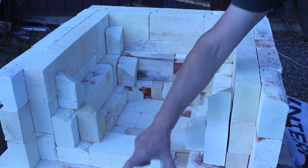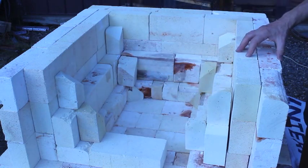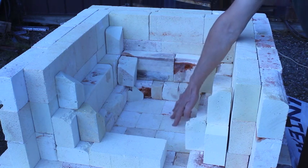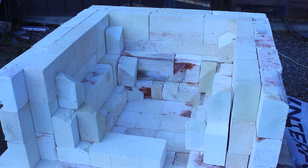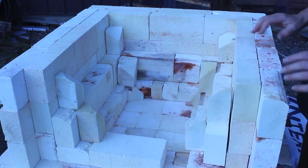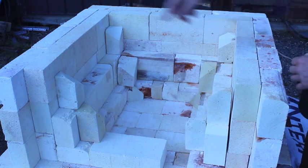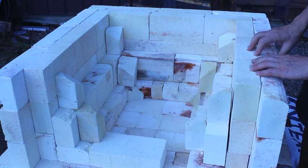I'll slide the crucible in after I put in the wax paper. The wax paper prevents moisture from the castable refractory from wicking down into the dry bricks before it has a chance to cure. After I slide the crucible in, I'm going to have to brick up the front, then put the fiber insulation around the outside and put the cage back together before I can pour the refractory.